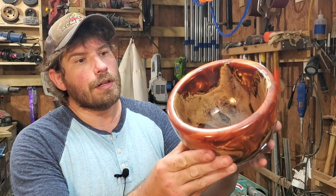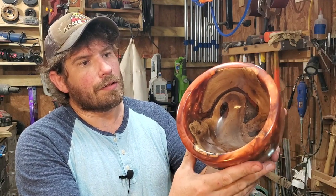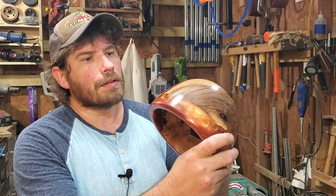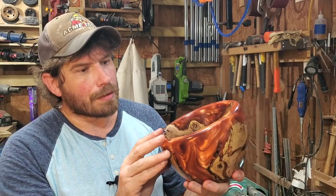Alright guys, the bowl is finally complete and I'm super excited to show this to you guys. I didn't make you sit through all the sanding and the finishing. I just put a lacquer finish on it and sanded up to about 400 grit after the lacquer to buff it up a little bit. I just think it looks great — I love every single thing about this bowl, I love all the swirls. And I'm telling you, what you see on camera is nothing compared to looking at this thing in real life.